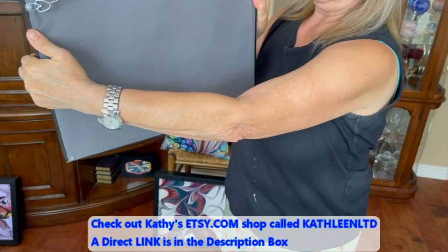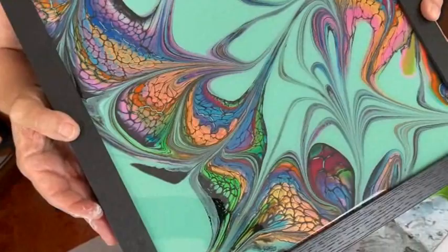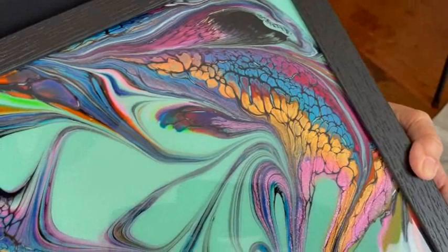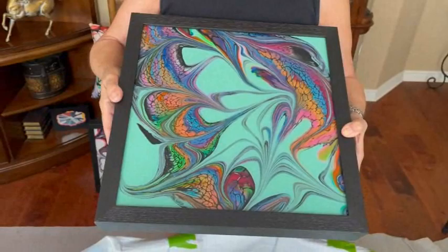I'd like people to take note that Kathy uses a lot of Color Art pigments — and look how vibrant they've stayed through the whole process, through the drying process and being resined and so forth. Just really fabulous, bright, vibrant colors. They really are — none of them fade.